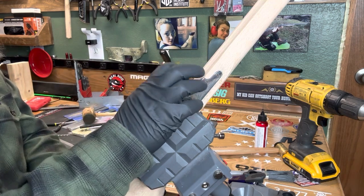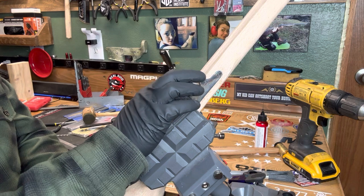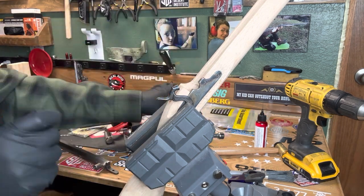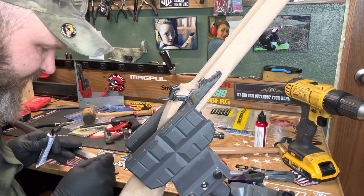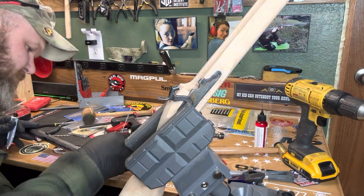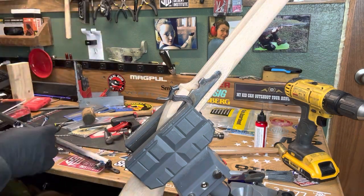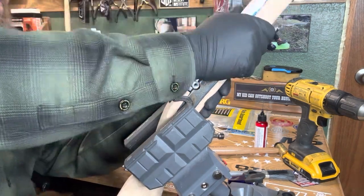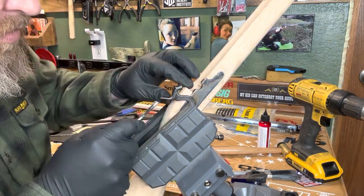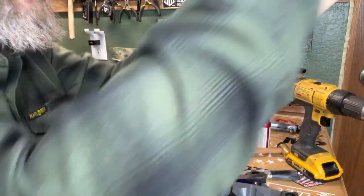We ran into a bit of an issue — our barrel is very, very tight in the back part of the stock. It's okay up at the front, but not in the back. So we're going to have to do some inletting.